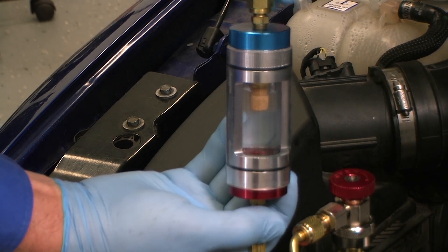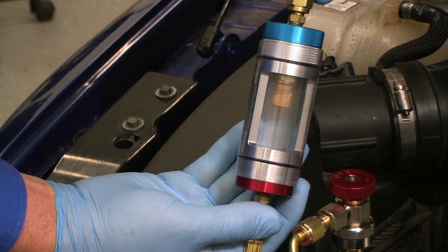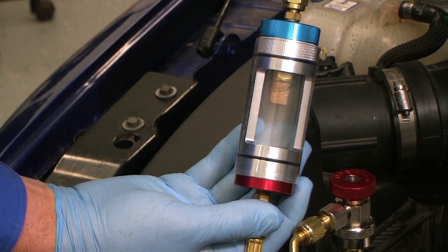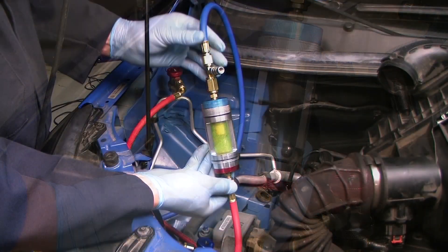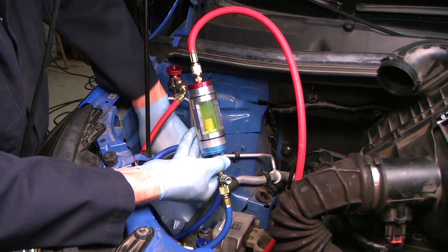Once we have completed our evaluation, we can easily draw the refrigerant and oil sample back into the system. Check that the high side service coupling is closed and hold the tool with the blue cap toward the bottom.